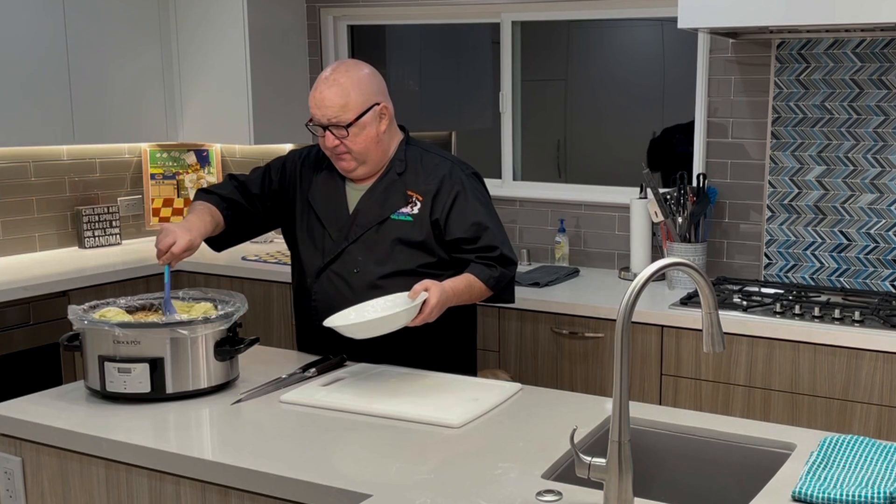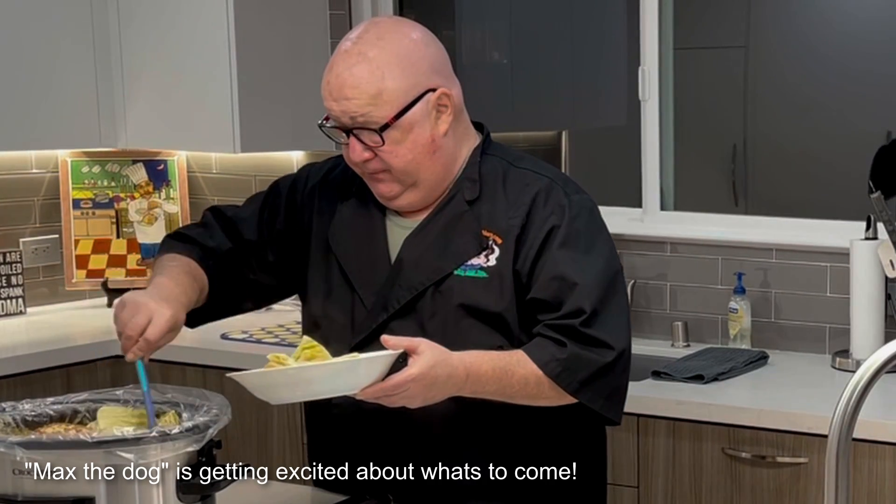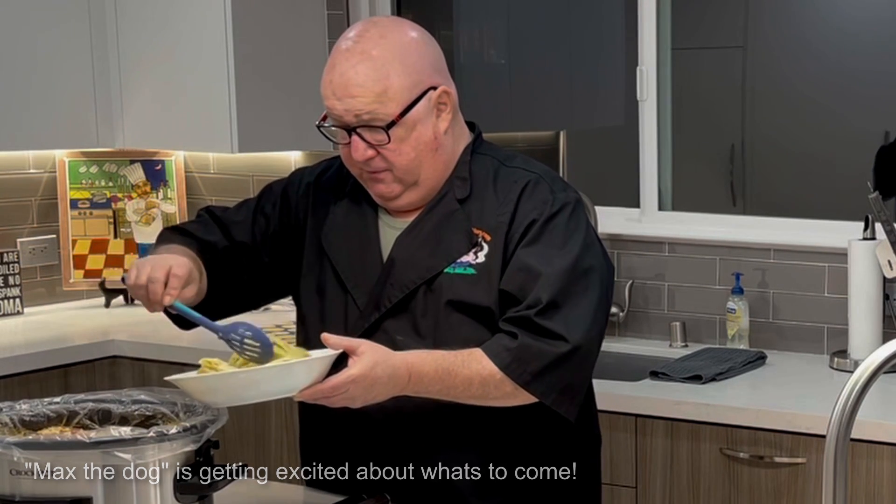Thank you and I'll see you when it's done. Okay, we're back. I'm going to take the cabbage out. Oh, looks good — smells even better! Cabbage is out.